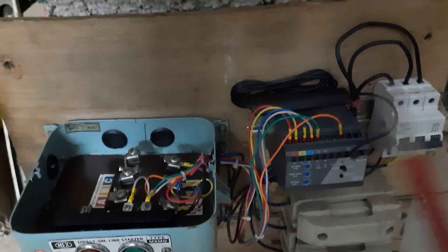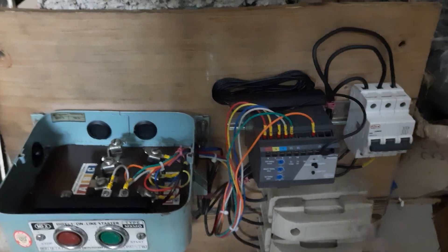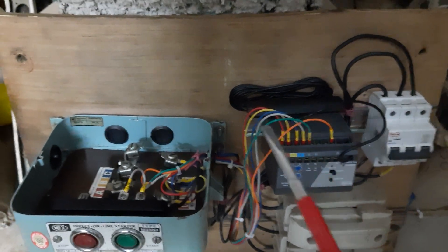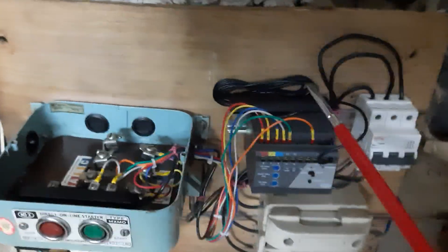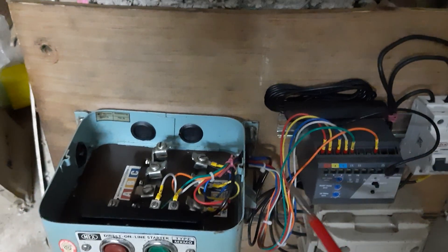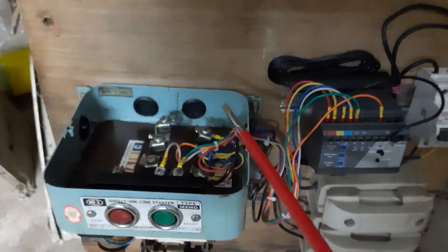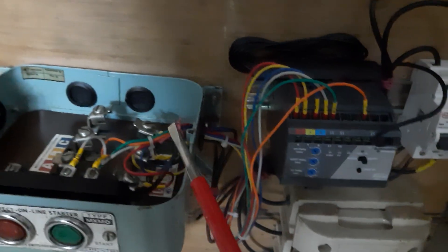Here is the soft switch — offshade and offshade. Based on the SIM module, here is the controller. This is the information. Here is the diagram. There are three lines. Here is the MCB.